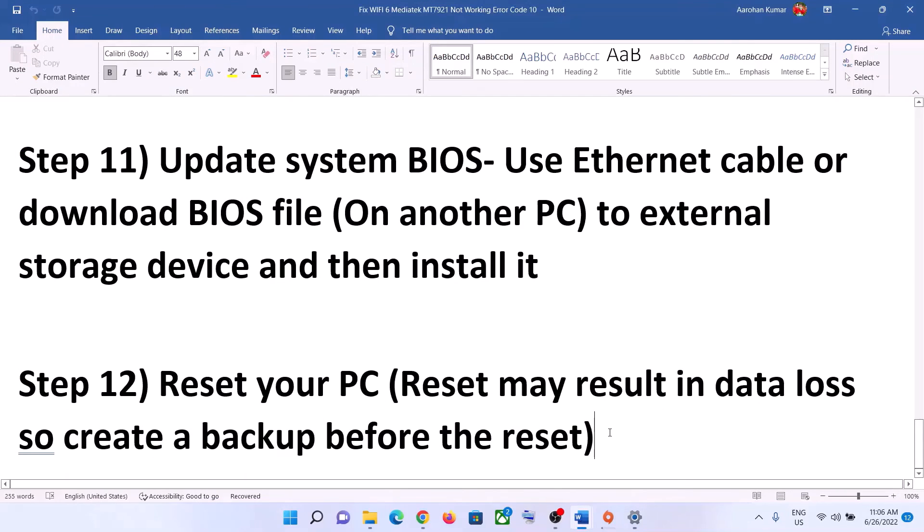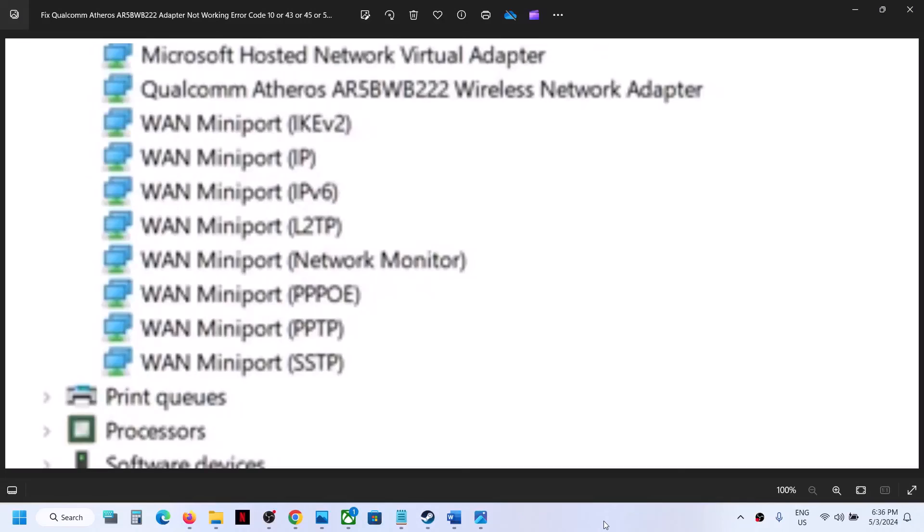After the reset, set up your computer and connect to your Wi-Fi. One of these steps should help you get your network card working. Thank you so much for your time — please like this video and subscribe to my channel. One of the steps shown in this video should help you get your internet working with this adapter.